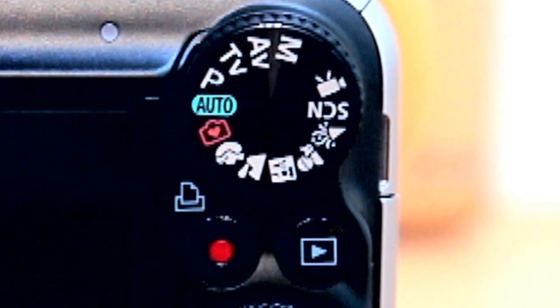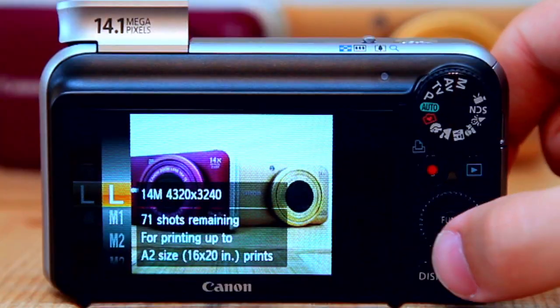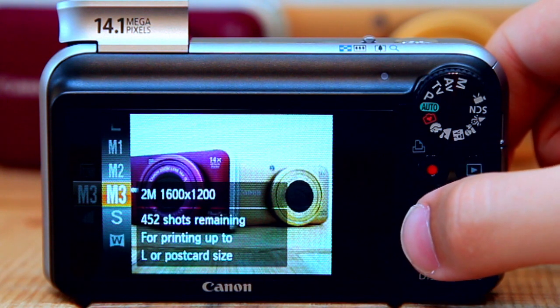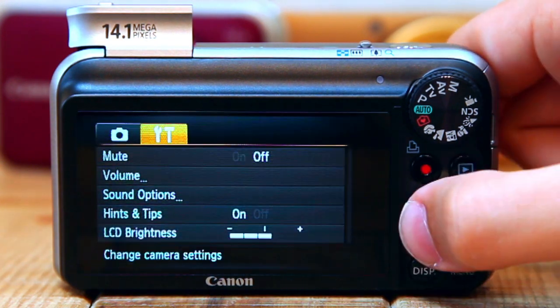Underneath the mode dial is the shoot button, which allows you to jump into video recording from any mode, as well as the playback button to view your stills and videos. The display and menu buttons change the viewfinder overlay and bring up contextual menus respectively, and the control dial sits in the centre, allowing for both 4-way directional navigation and scroll navigation, with the function set button in the middle to bring up a further set of menus.